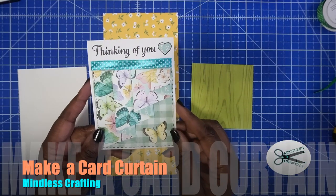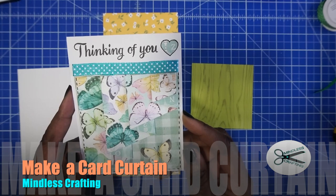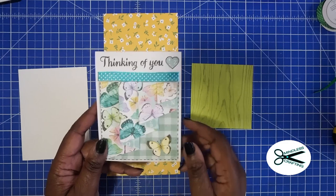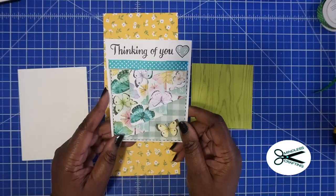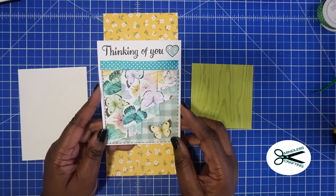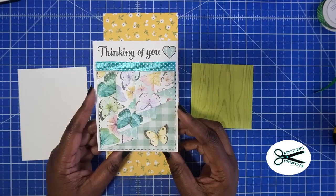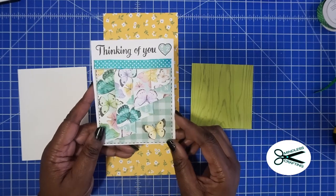Hi, this is Tracy from Mindless Crafting and today we're going to make this adorable curtain card. When you learn this card, you're going to want to make a bunch of these. These are so addicting, and this is just one variation that I made during one of our live streams, so I thought it would be nice to just do straight instructions for you.